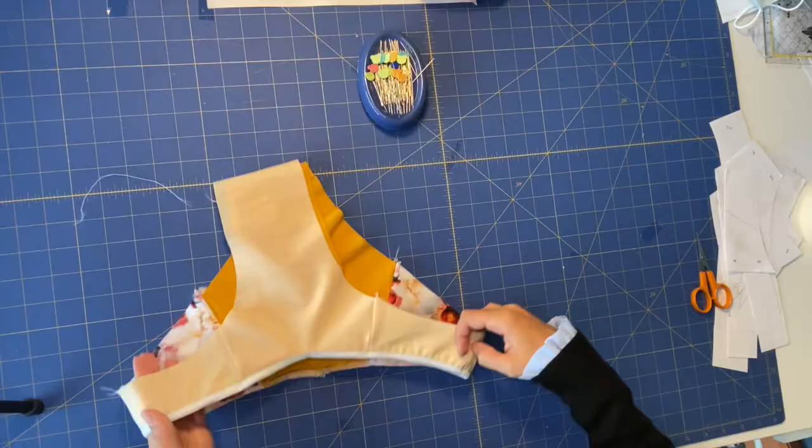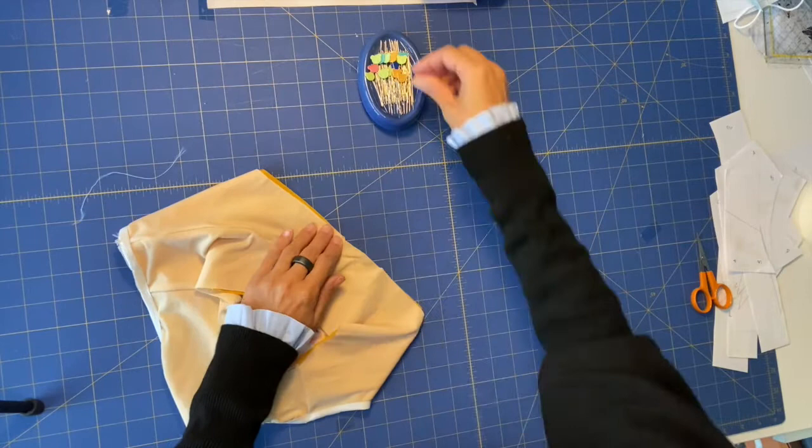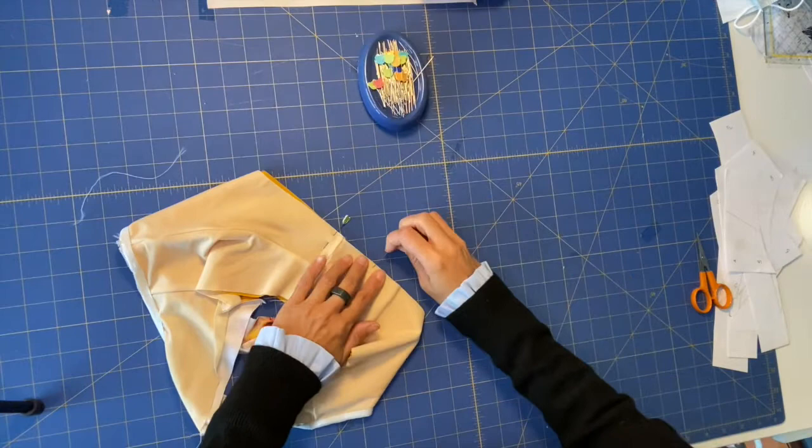Our top part of the bottom is done. Now we just need to do exactly the same on both leg holes — pin all around the leg holes and apply the elastic on your lining side, so that then we can fold and finish our bottoms.